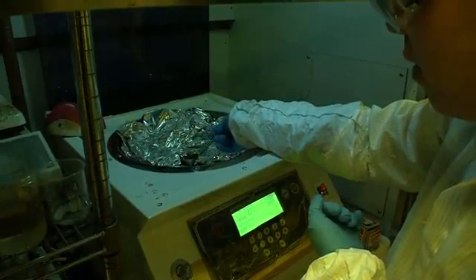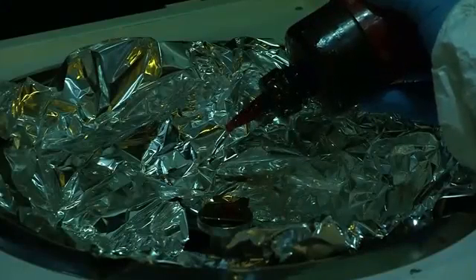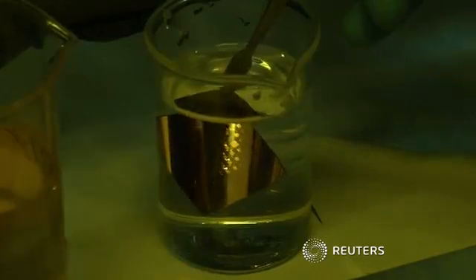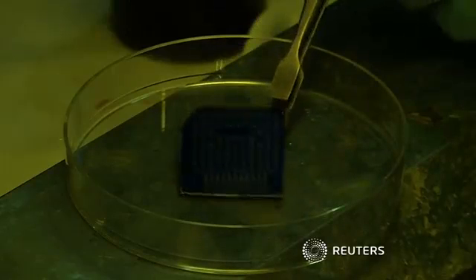Researchers want to lower the cost of production while figuring out how to deliver enough medication to effectively treat humans, both major hurdles towards commercialization. The research was published in the journal Nature Nanotechnology in March.